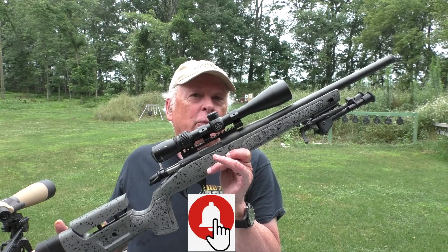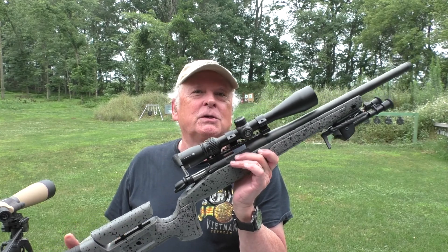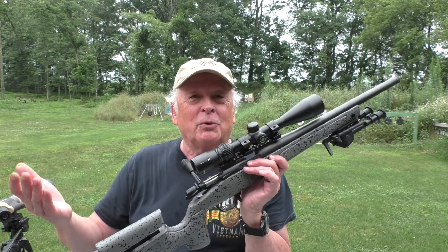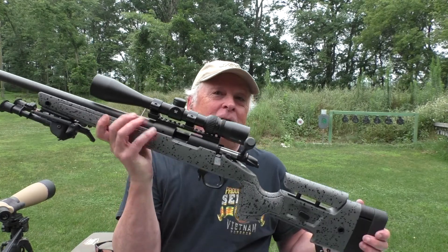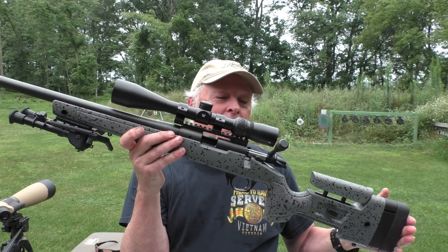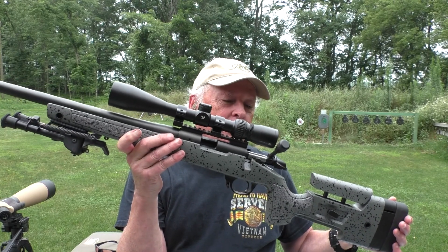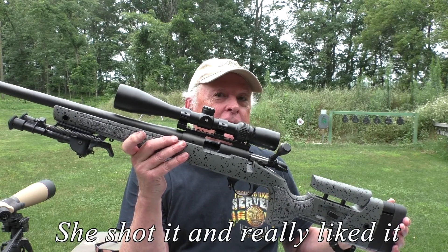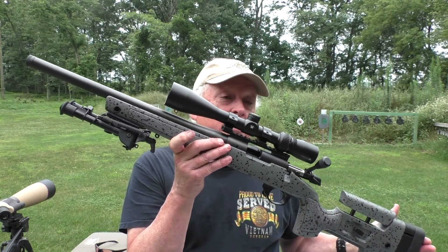My good friend Brent Fisher loaned me this gun — he's loaned me a couple others before. Because Brent shoots left-handed, with about 10% of the population, this is a left-handed rifle, which will actually be great for my granddaughter who's visiting this week. I'm going to let her try it out because she's right-handed but left-eye dominant, so she has to shoot long guns left-handed. This gun will be perfect for that.